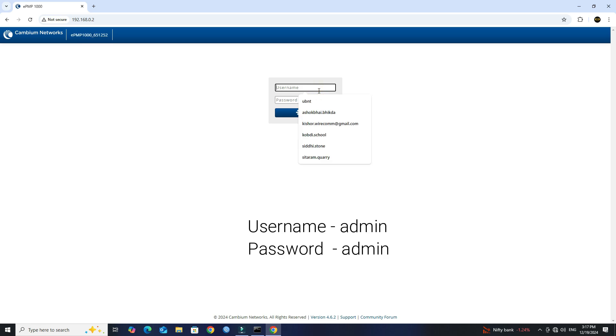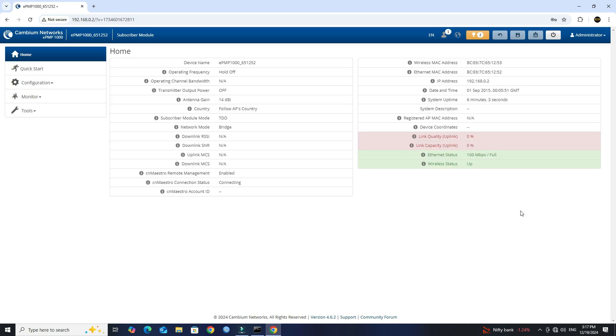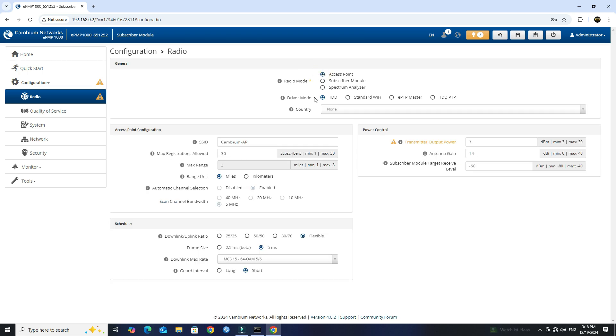Enter the default login credentials. First, we will configure the access point. Go to Configuration then click Radio. Set the Radio mode to access point. Next, set the Driver mode to EPTP master.